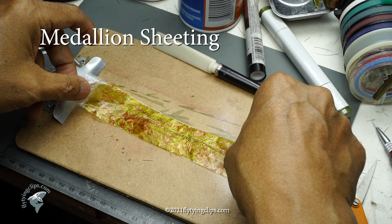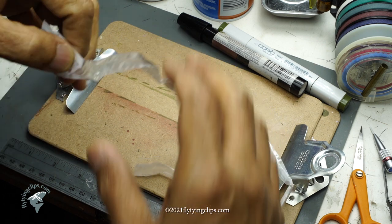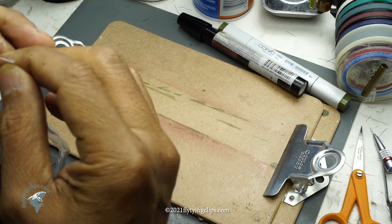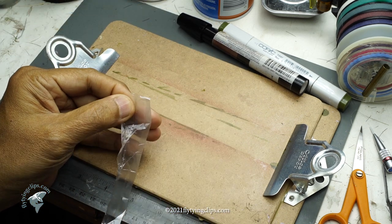I want to show you how to make your own medallion sheeting. What we have here is some rope or actually packaging material. Mr. Stalkup used to get this out of the dumpster at Pirouin imports. You can still find it on people wrapping their packages that come from overseas. It's just a film — very, very strong but very, very thin.